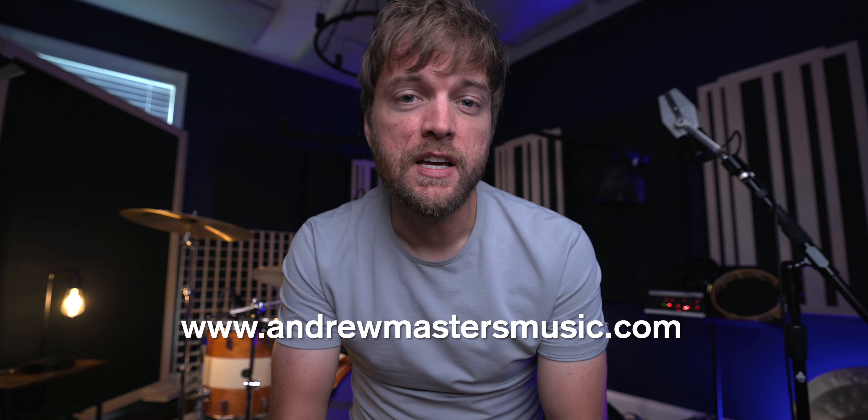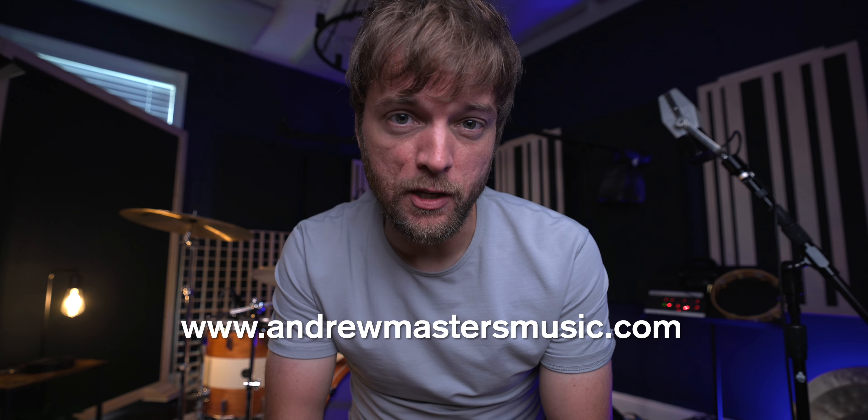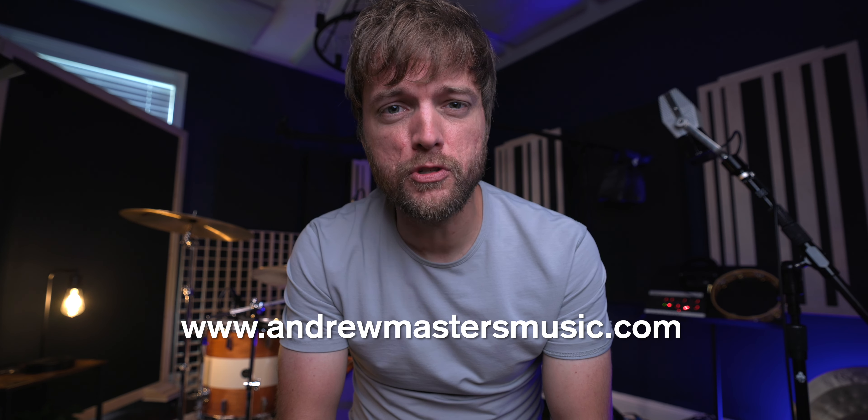Thanks for checking out this clip. If you're setting up your own studio and have any questions about how to hook things up, what to plan for, or what gear you're thinking about getting, you can schedule a call with me at andrewmastersmusic.com. It's a one-on-one, one-hour consultation where you can ask me anything. The link is down in the description — go schedule your call today. And if you want to subscribe or watch another clip, click one of these two things.